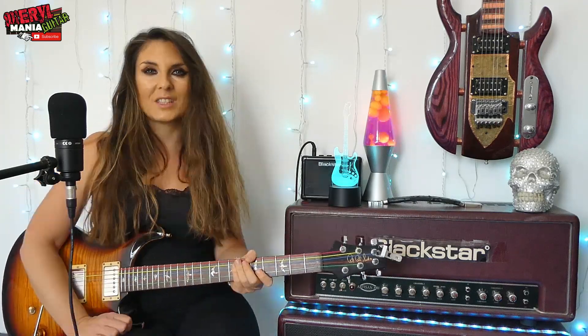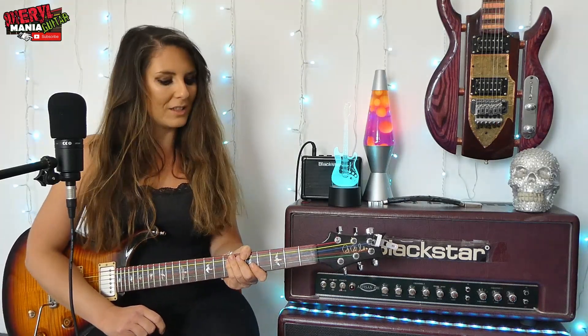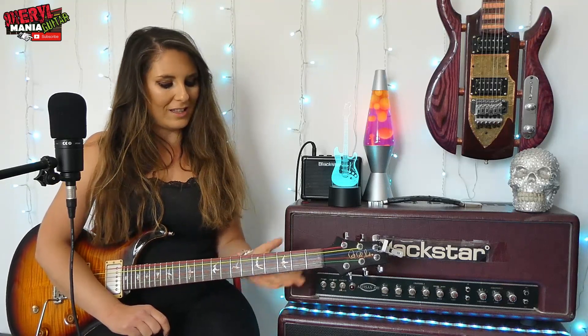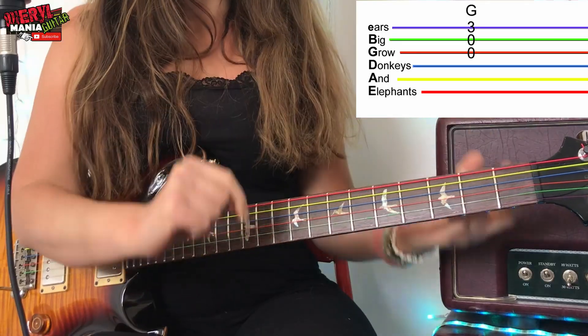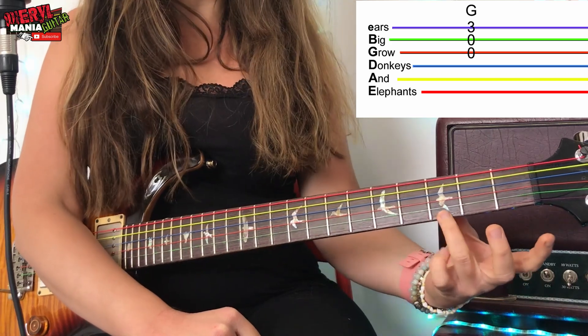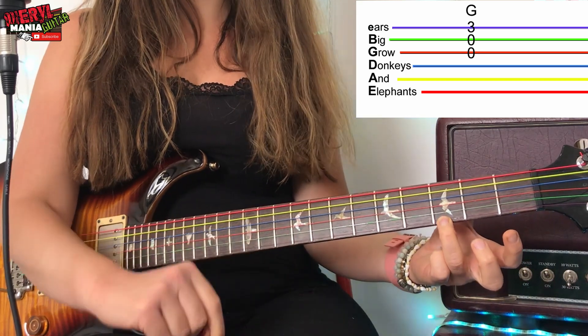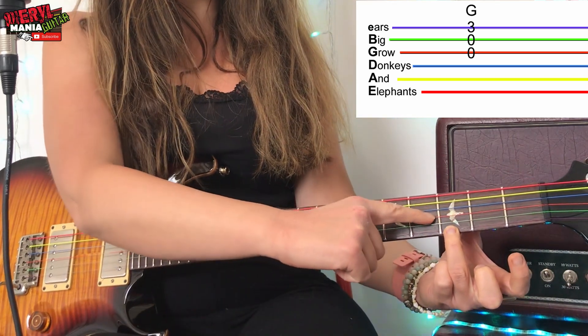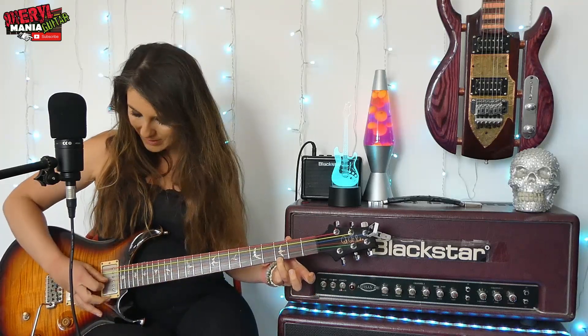So let's do it. First up, let's learn the super duper easy version of the verse. This begins with a G chord, and the easy version of a G chord is to use your third finger — that's the one next door to the pinky. Place the third finger on the third fret on the string closest to the ground, which is the E string. We are going to strum the G chord from the G string — basically from the orange string down — and we're going to strum it two times. Each strum is worth two beats.